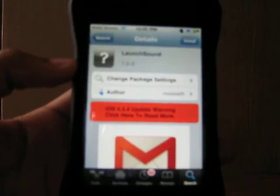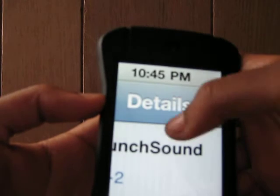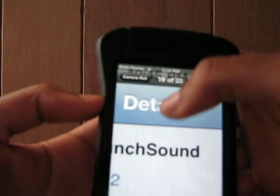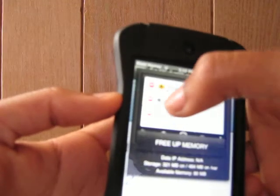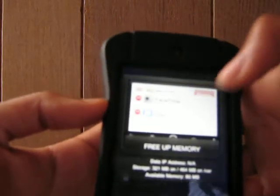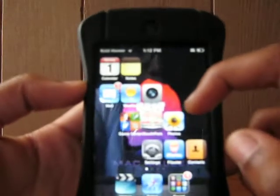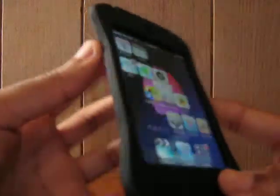I'll show you what the sound is like. I have a little technical difficulty with my iPod right now that needs to get fixed. I'm about to open an app — let me put my finger up first.